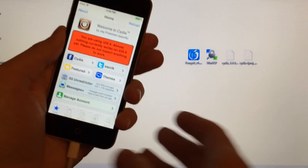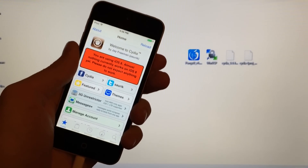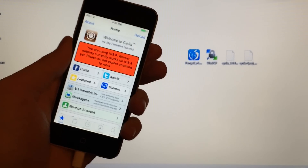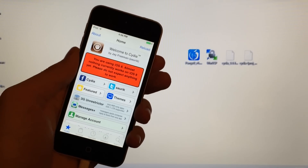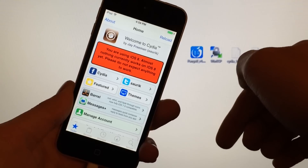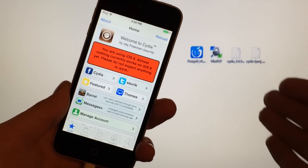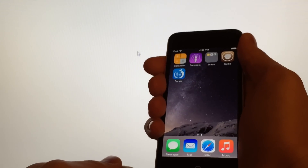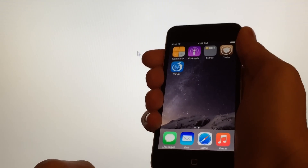And at this point we're done! That's how to jailbreak iOS 8.1, 8.0.2, and 8.0 untethered on any supported device. I know it's pretty complicated, so if you have any questions, leave a comment below and I'd be happy to help. You can now disconnect your device from your computer — the process is complete. Thanks for watching and I'll see you guys later.